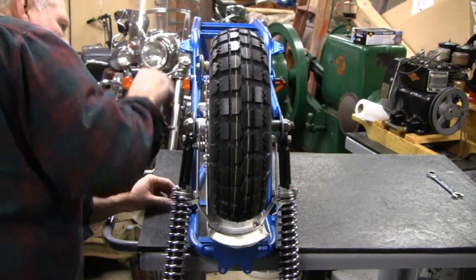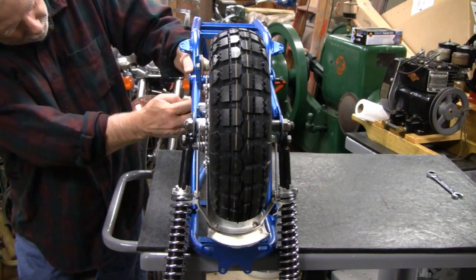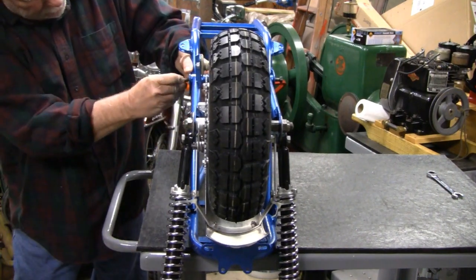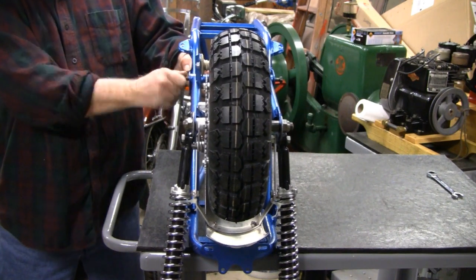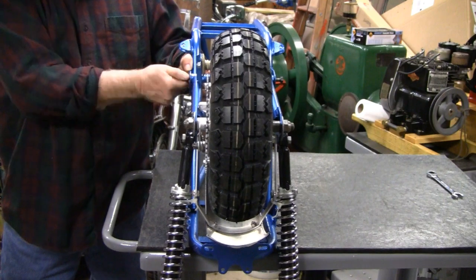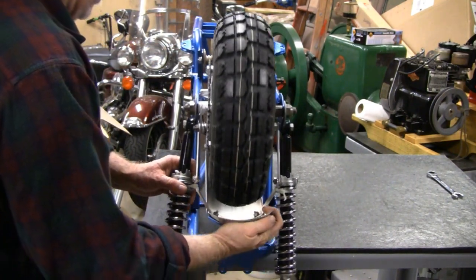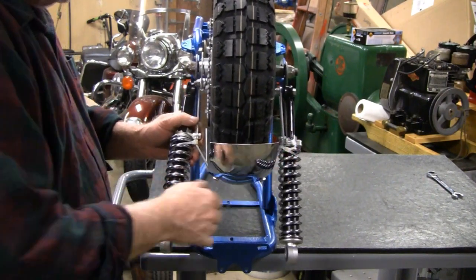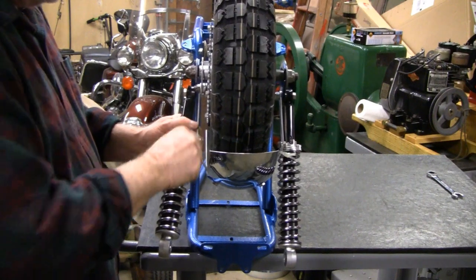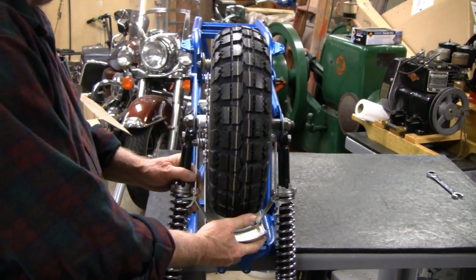Let's see if I can get this other one in here. There we go, it wasn't too bad. Now I'll tighten them up. I got these straps on here — these shocks. I'm going to cut these straps and then find some bolts and put them on.